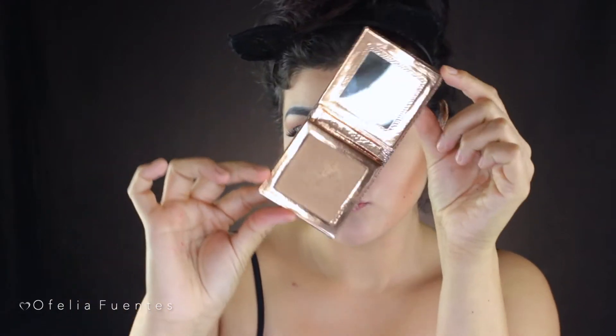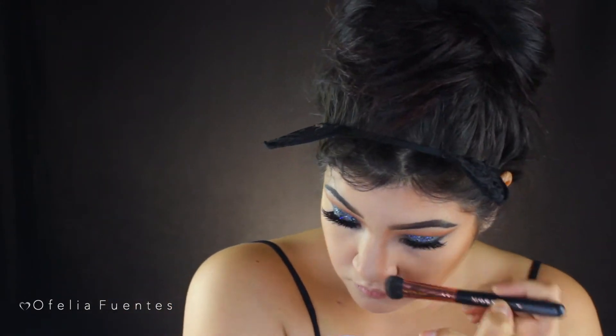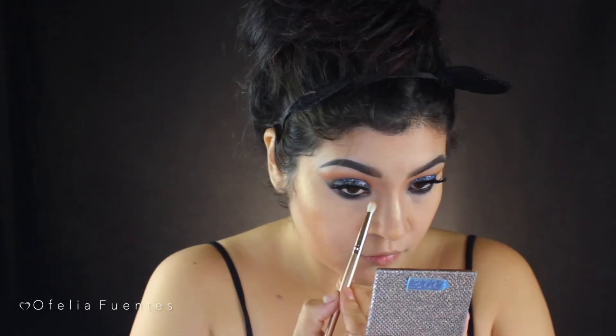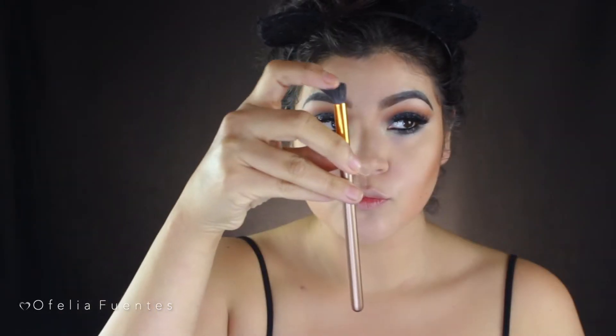To highlight, I'll be adding Fuego to the higher parts of my cheekbones and the sides of my forehead — because honestly, what's a glam look without some highlight, right? Then using the same ABH palette I'm going to contour my nose, apply some translucent powder to define the contour, and last add Fuego to highlight the nose. I'm also applying Fuego to the inner tear ducts and mascara to my bottom lashes.